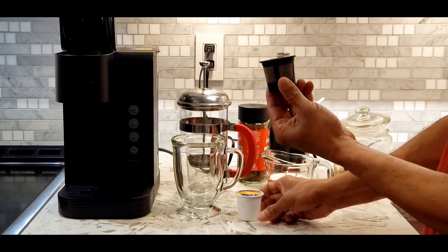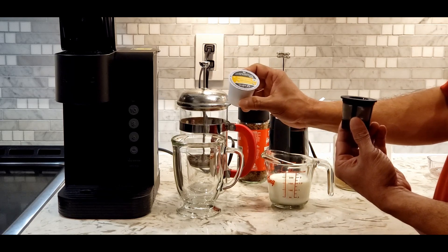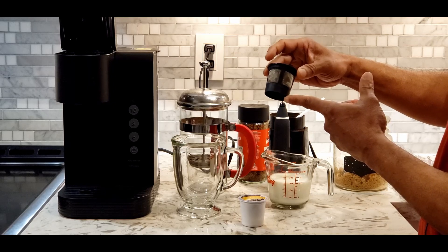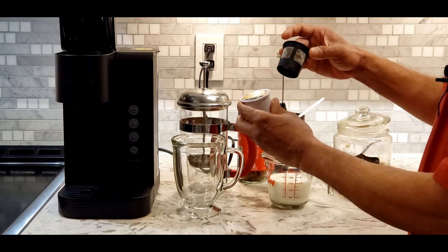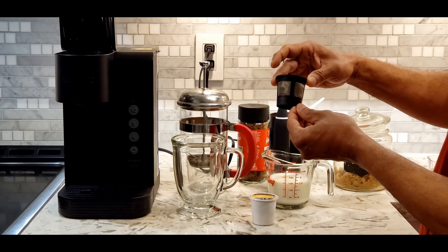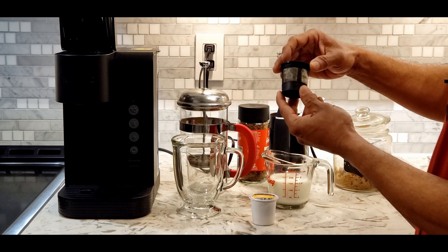If you don't have a reusable cup you can use this type of cake cup also. Anyway, the amount of coffee in this pod or even this pod is not enough for a very strong base. So let's see what I am going to do.